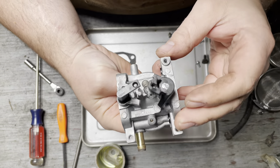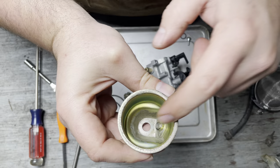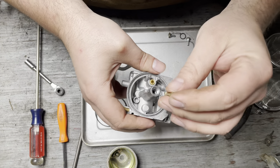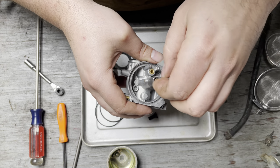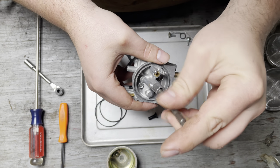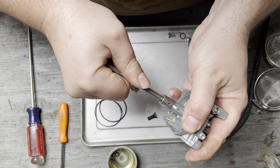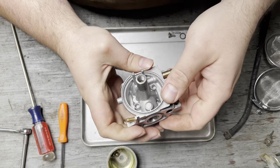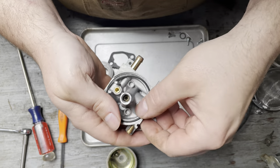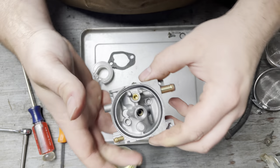I never get tired of seeing how nice these carbs come out after the ultrasonic — about 45 minutes, maybe an hour. There's a little bit of corrosion on the bowl but it's smooth to the touch and it's going to be fine. The emulsion tube cleaned up fine, followed by the main jet. Give that a quick little snug — you don't want to go crazy, guys, it's brass. You can strip it out just as easily tightening it as you can loosening it. New bowl gasket — push that into place.